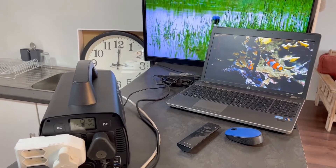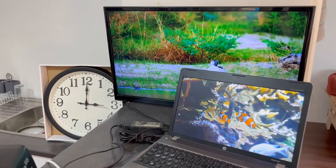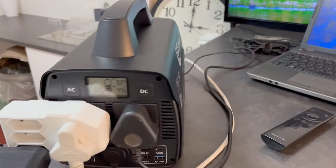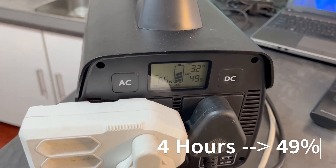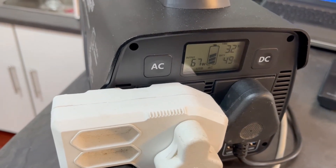We're back — it's one hour later and we're at four hours in. The TV is still running and the laptop is still running. The display now shows 49 percent battery life remaining, and it's still pulling between 60 and 65 watts of power.